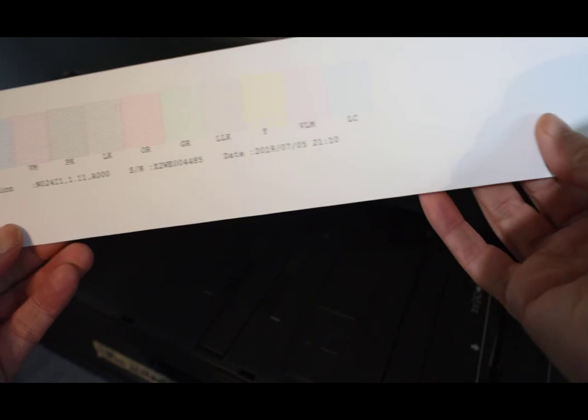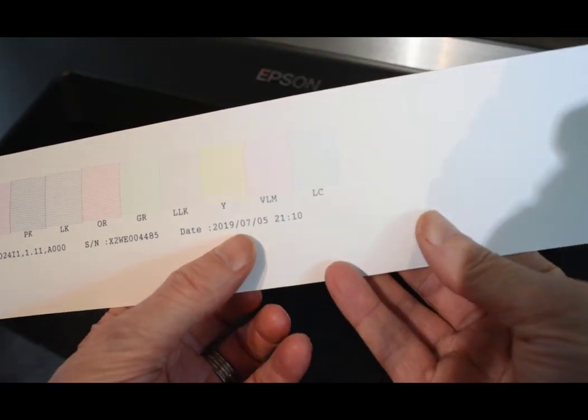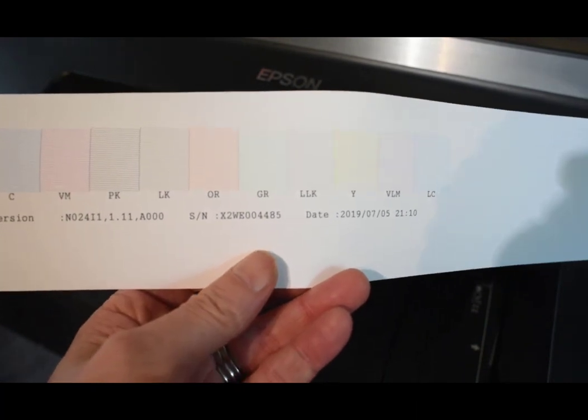I can see that the cyan and all the channels seem to be there. Yellow is always difficult to see, but it's there. I'm going to stop the video at that point and move on to the next step.